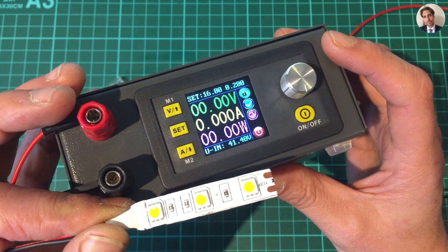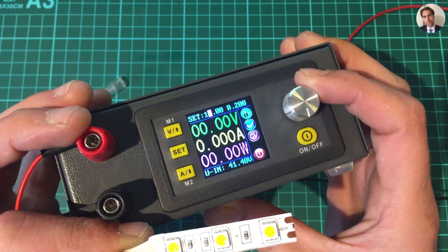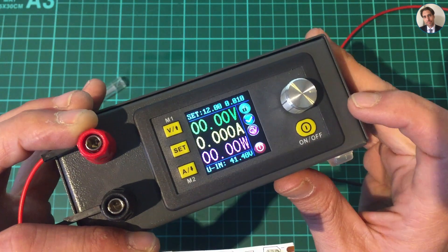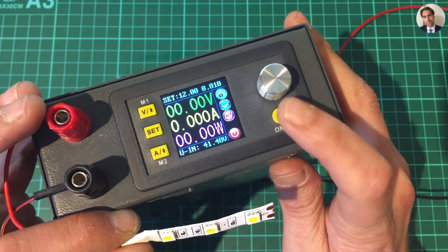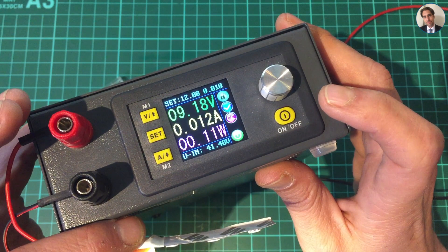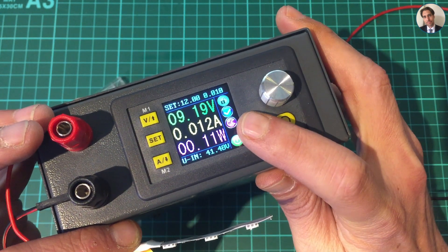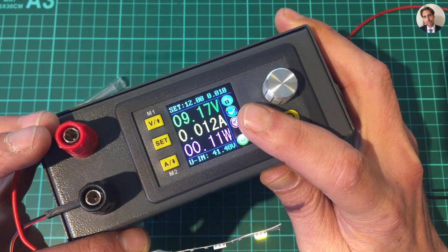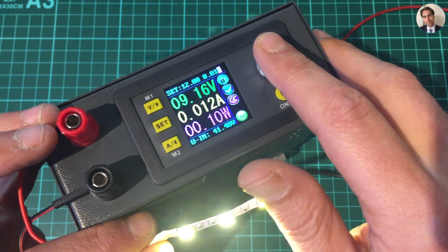Above that you can see it's in constant voltage mode and it says 16 volts as set. There's nothing on the output so there's no current draw and no power. To demonstrate constant current mode, I've connected a small piece of LED strip - a 12 volt LED strip. Let me set the voltage to 12 volts and set the current limit to just 10 milliamps. When I turn this on it should go into constant current mode, limit the current through the LEDs, and adjust the voltage accordingly.